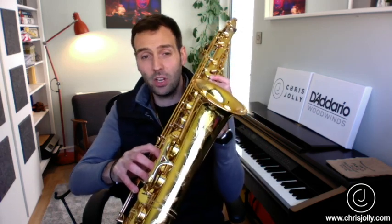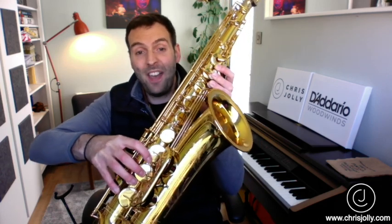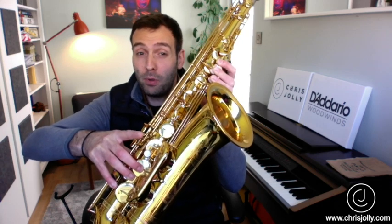Let's start with a simple one. I want you to finger a low C - and it doesn't matter which instrument you've got in your hands, this is a great one for any saxophone. Finger that low C and take off your F finger, which is the first finger on your right hand, and just push some air through and see what happens. You should get this sound.